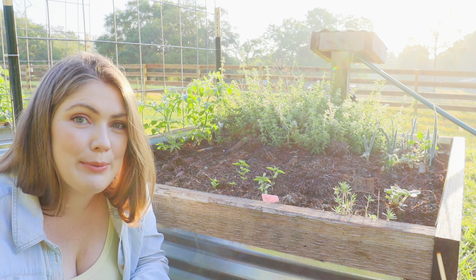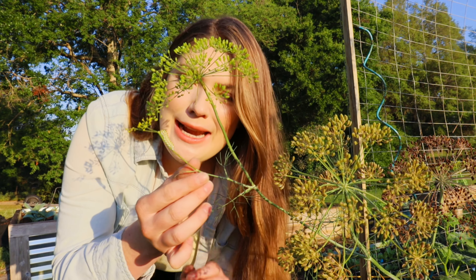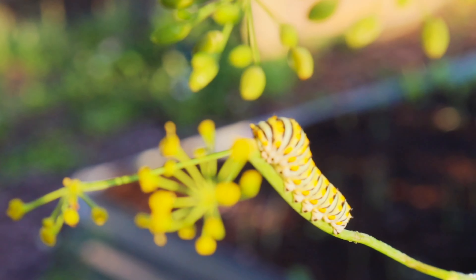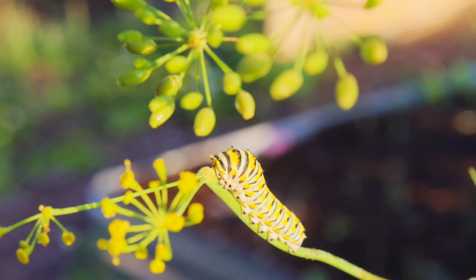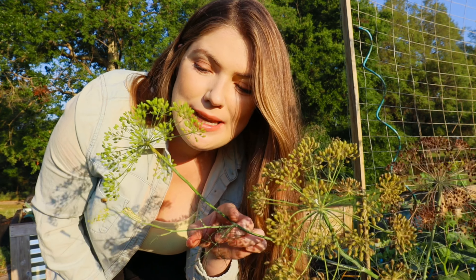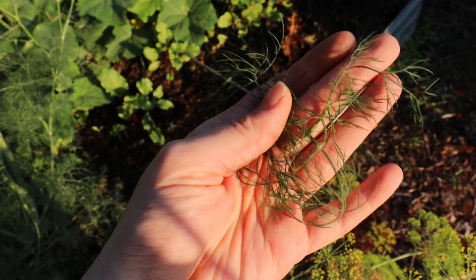Here is my dill. I don't know if you can see this little caterpillar on it. My dill has gotten as tall as me and it's gone to seed in various different parts. The reason I just don't have the heart to pull it yet is because there are little creatures — such as this caterpillar — and pollinators that absolutely love dill.